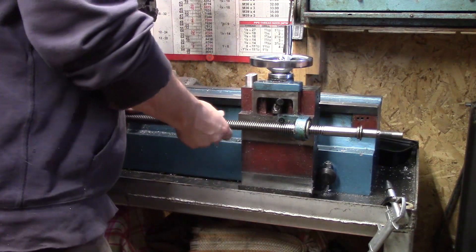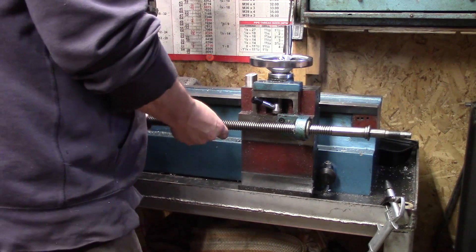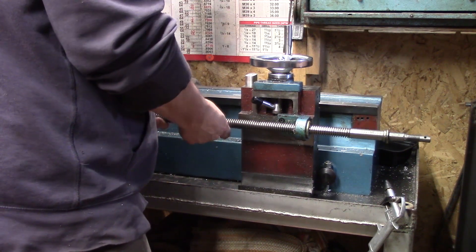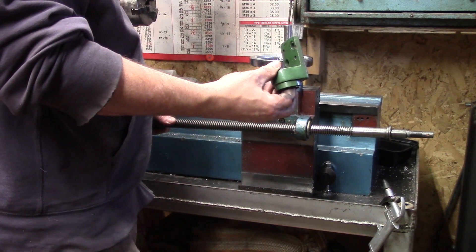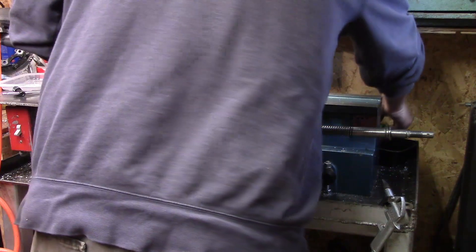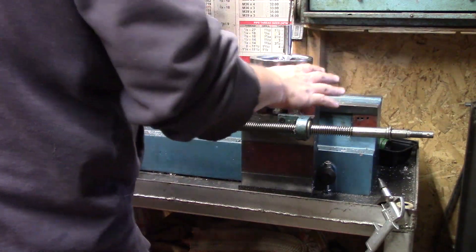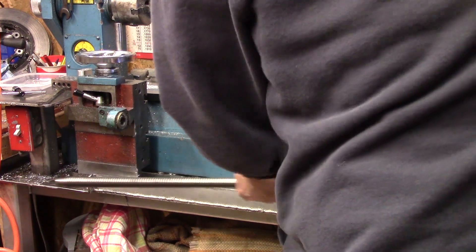This lead screw is in very good condition but it has just a little bit of a bend in it. I think what happened was before I got the machine it was dropped on the end, because when I got it the handle on the end was missing and the block on the end was missing. I had to order these from Grizzly — didn't go originally with this machine, but it was based on this machine so it was a good fit. You can see it's got a little wobble in it.